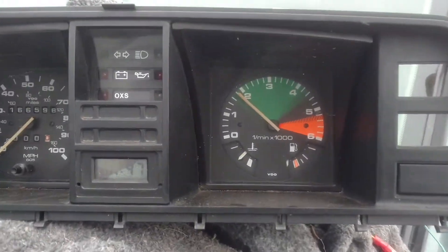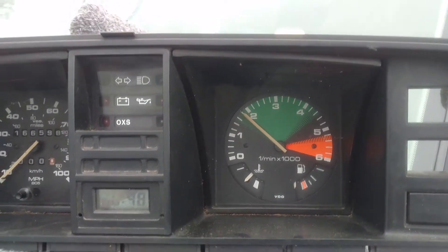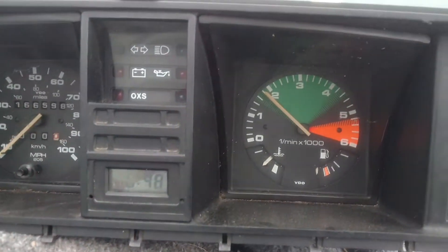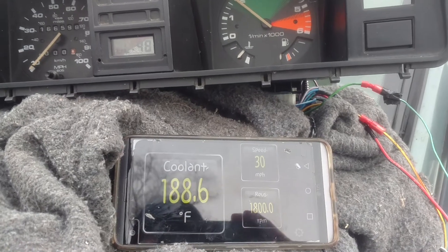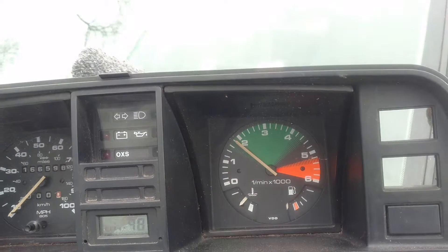You can also see the tach working. This gauge cluster hasn't been modified — the interface board itself modifies the TAC signal so you don't need to take the gauge cluster apart. You can also see the reading on the OBD2 versus the gauge cluster itself.